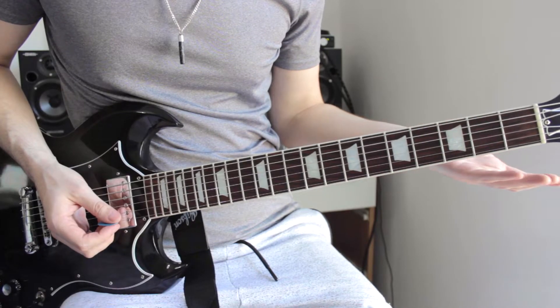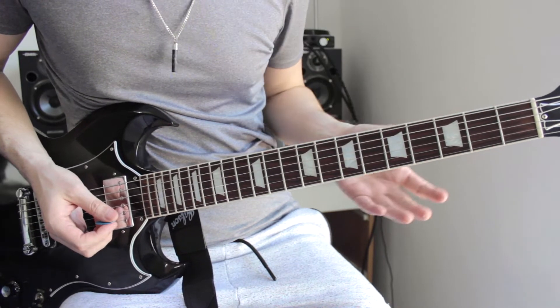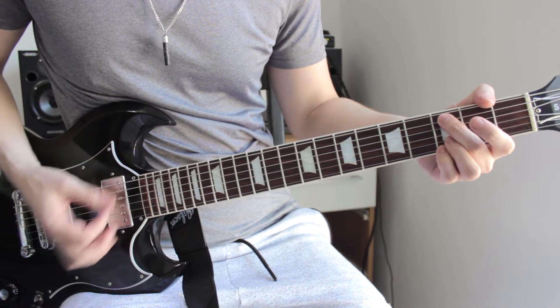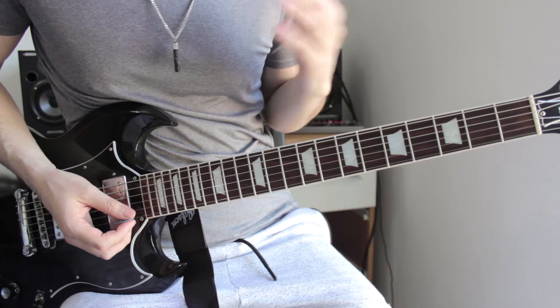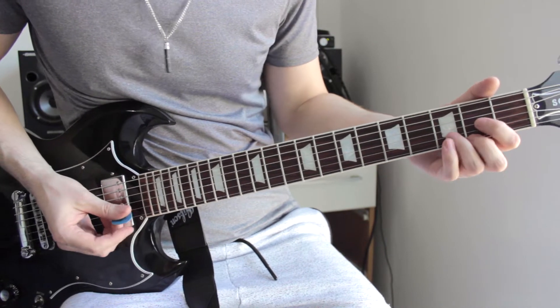It might be a tough pill to swallow for some guitar players — they might not want to admit it or might not even know. But let me show you what I mean. I've got my guitar and I've just tuned it up. Not only that, but these strings are completely fresh — brand new strings I've only just put on the guitar. So it should sound pretty good. Let's hear how it sounds. Sounds pretty good, I'm quite happy with that. It might not be 100% but for my ears that's pretty much what I'd consider a guitar that's nicely in tune.